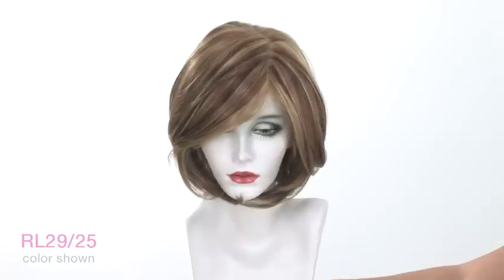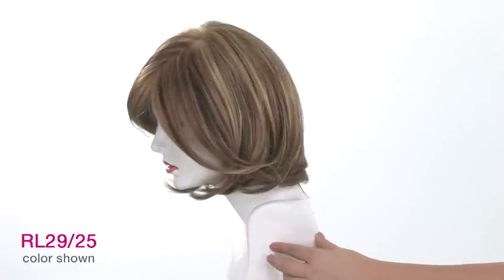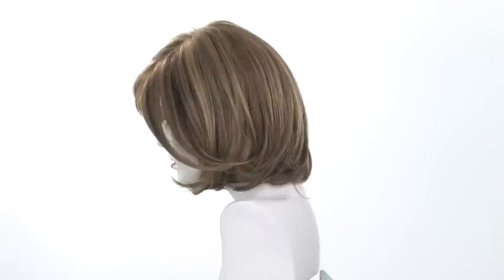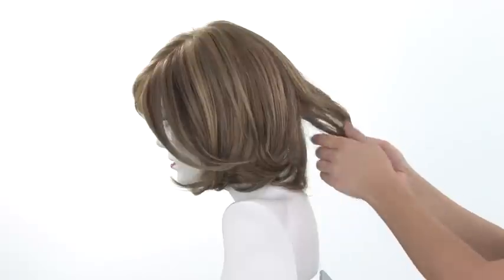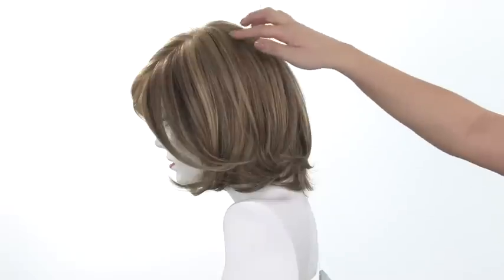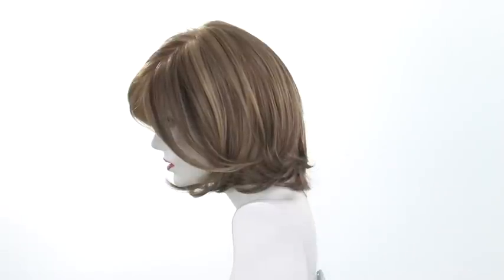The color shown here is the RL29-25. This color is called Golden Russet, and if you're familiar with Raquel Welch's classic colors, it's very similar to the RL29-S Glazed Strawberry. You're going to get a light auburn base color with lots of beautiful golden blonde highlights. You'll notice that in the bang area and on the top, you'll have thicker highlights and more of the golden color — a lot of golden blonde, copper, and light auburn.